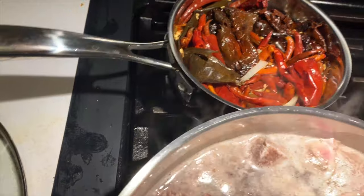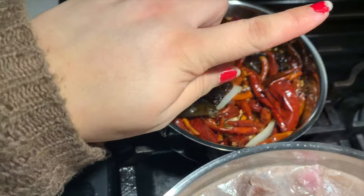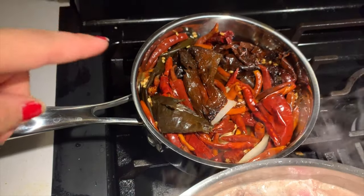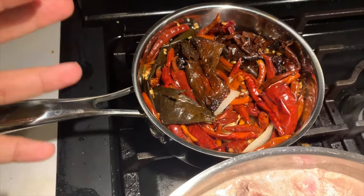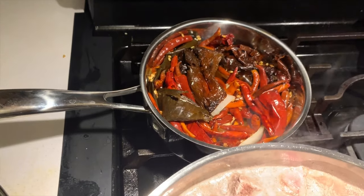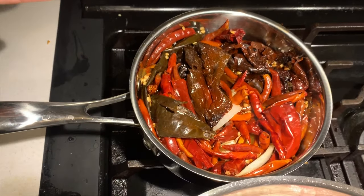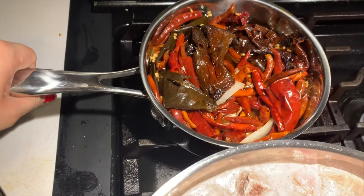Back here I have my chiles boiling — I just turned off the flame. I have a mixture of chile guajillo, chile japonais, chile de arbol, and chile colorado. It's a mixture of three or four different dried chiles. You can find them in a little bag or at your local carniceria. I've also added in some onion and garlic pieces.